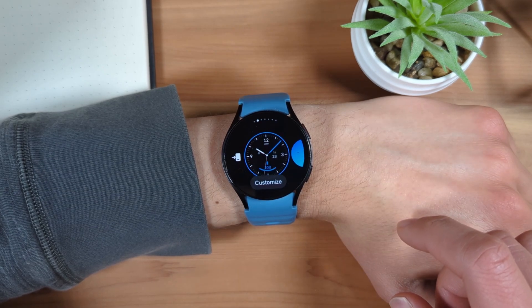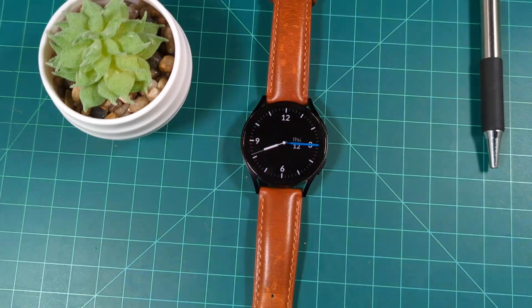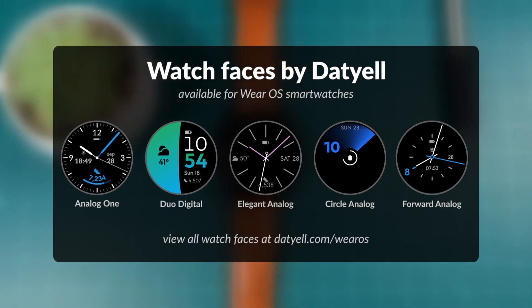Then tap it to select it as your watch face. And if you're looking for new watch faces for your Galaxy Watch, consider my watch faces available from the Google Play Store.